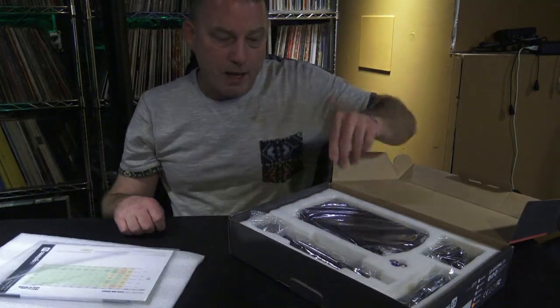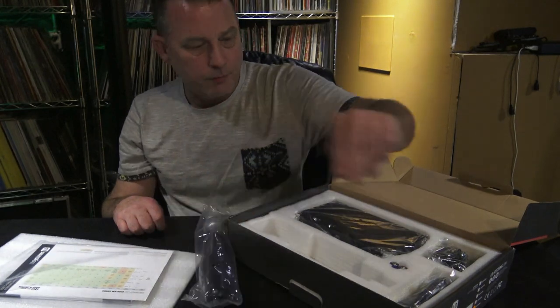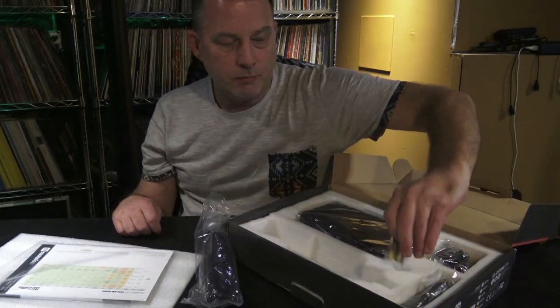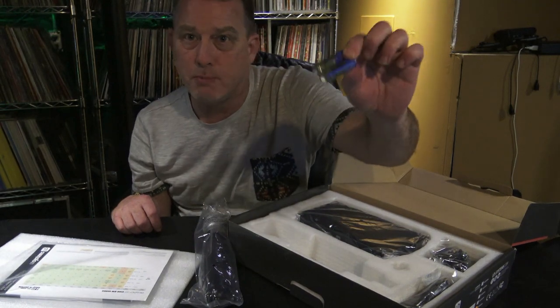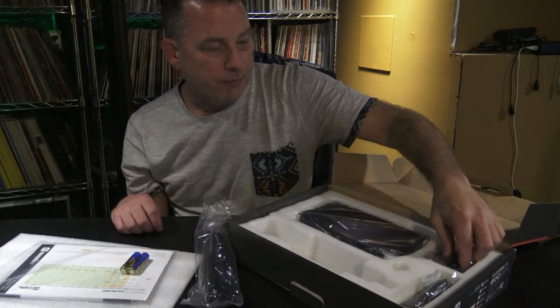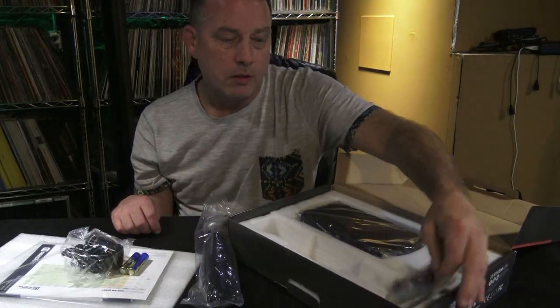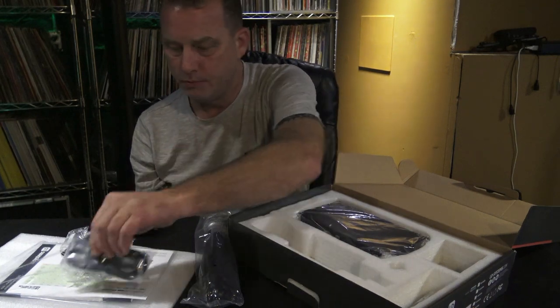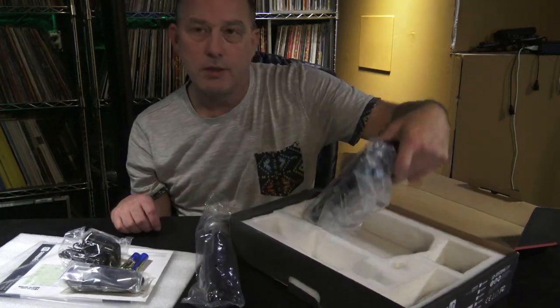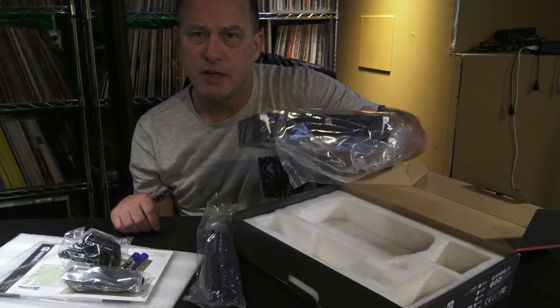So inside the box, what do we have? We have the microphone itself, batteries — you can use your own batteries, who knows how old these are — a power supply, DC, a quarter-inch to quarter-inch cable if you want to use that, and the microphone receiver itself. We'll take this all out of the packaging and have a closer look.